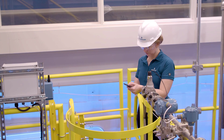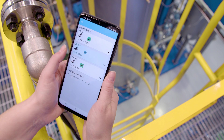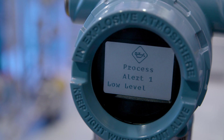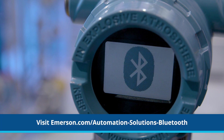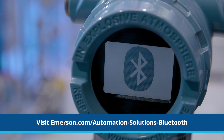Bluetooth communication makes it easy to work more efficiently. Quickly identify devices and connect with ones that need more attention. No scaffolding, tools, or hot work permit needed. For more information, visit emerson.com/automation-solutions-bluetooth.